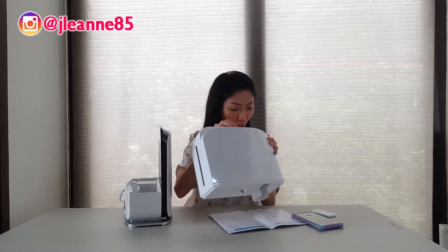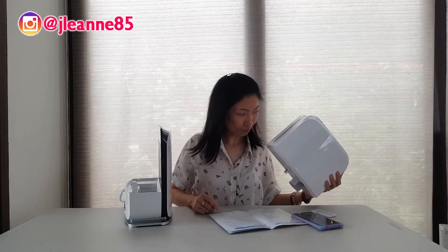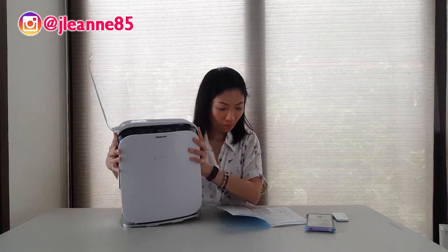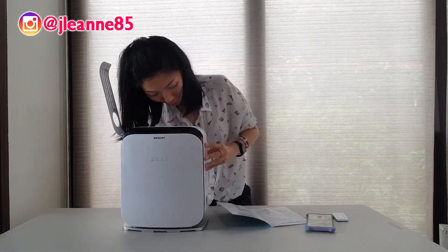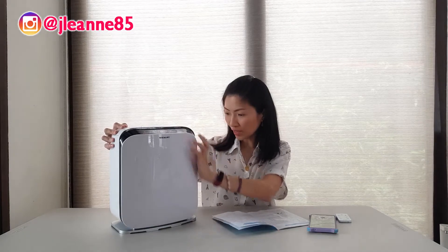This one here is the nozzle — where the mist goes out. This is the water tank, and this is the window where you can see the water levels. When you are refilling, it pops up and you just fill the tank with filtered water up to the guideline marked inside.